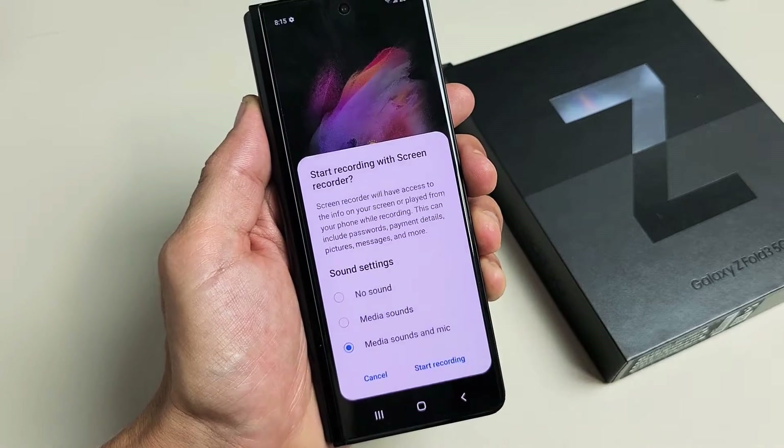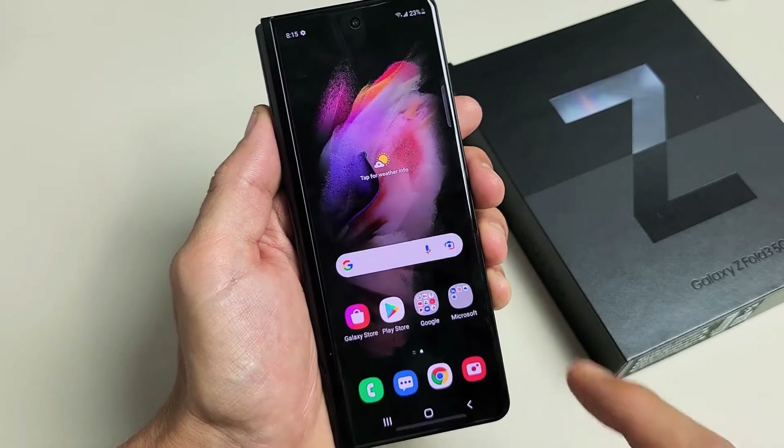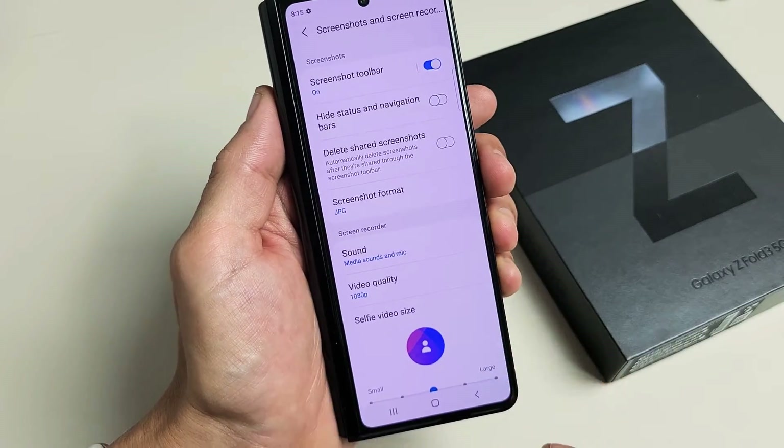You can go ahead and tap, and then you can get started from here. However, before we do this, what I want to do is go back to it. If we press and hold screen recorder, this is going to take us to the settings.